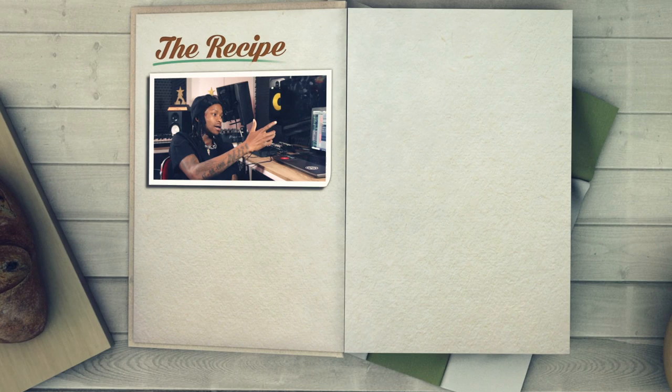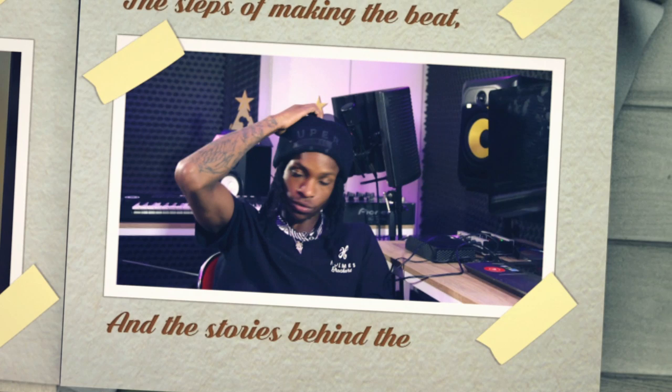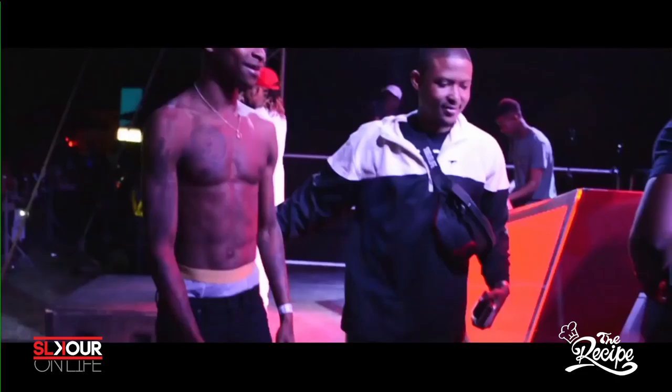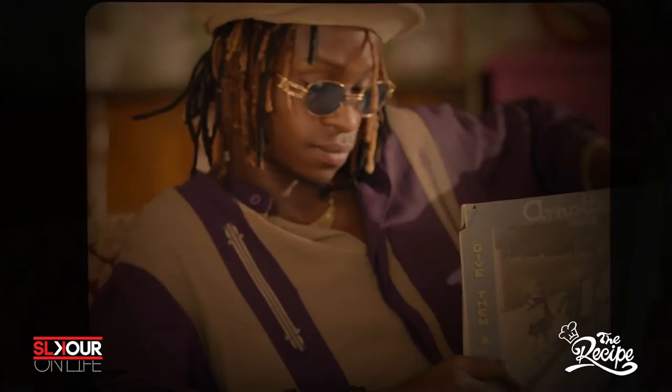BroCast Live. From Nasty C's 'Juice' back in 2014 to DJ Speedsta's 2018 hit 'Combos Communicating,' Gemini's multi-award-winning productions are often unmatched. In this episode of The Recipe, Gemini takes us through how he cooked up 'Do Better' for Major League.